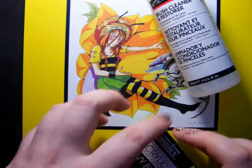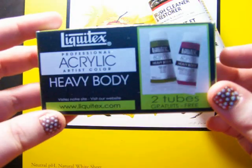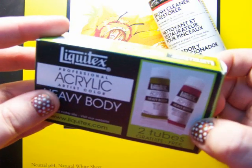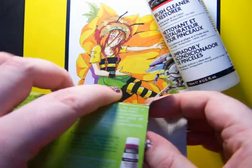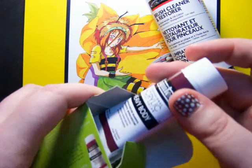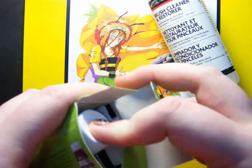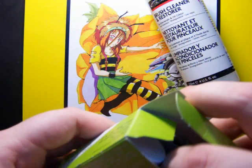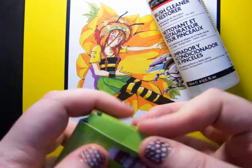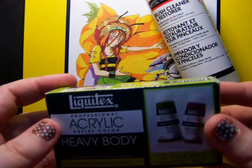I also got a random little free gift. These are little Liquitex acrylic paint tubes. I don't really paint with acrylic that much, but I have used it before. These are a nice color — a nice deep red and the other one is an olive-y green. That was just a cute little free gift, so that's nice.